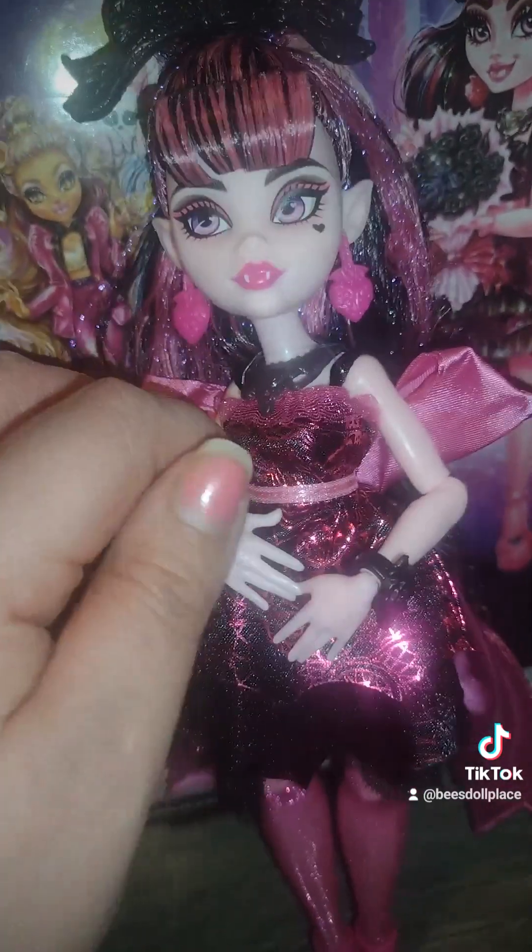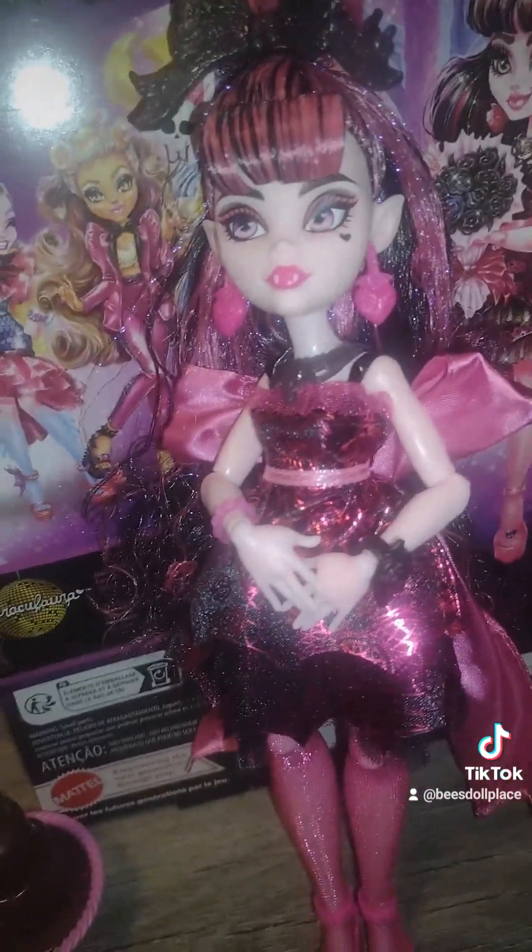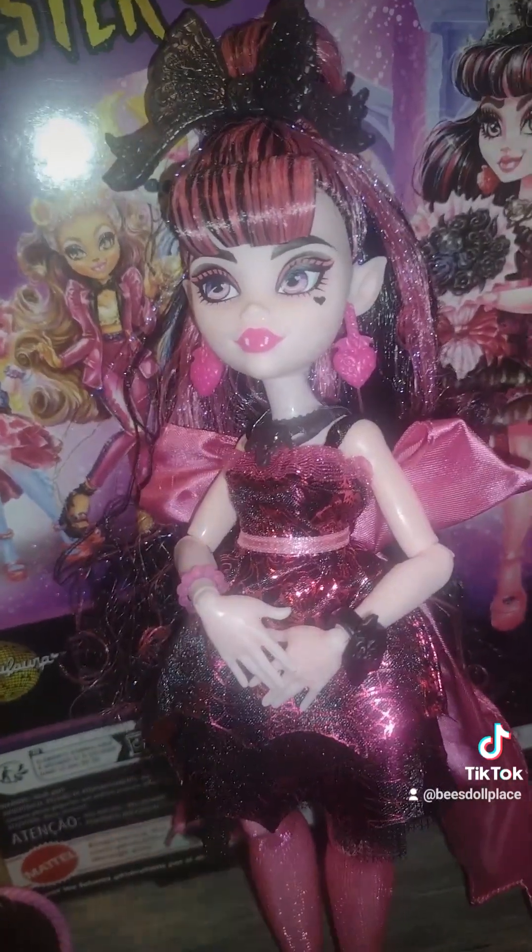Did I show the big bow? Do I ever end up showing the big bow on the back? I don't know if I do. She's also got a necklace — I almost forgot about the necklace.